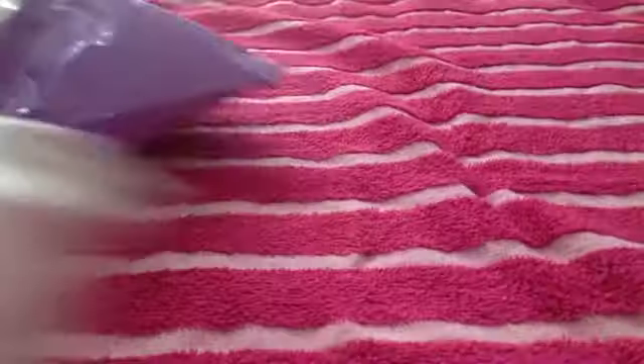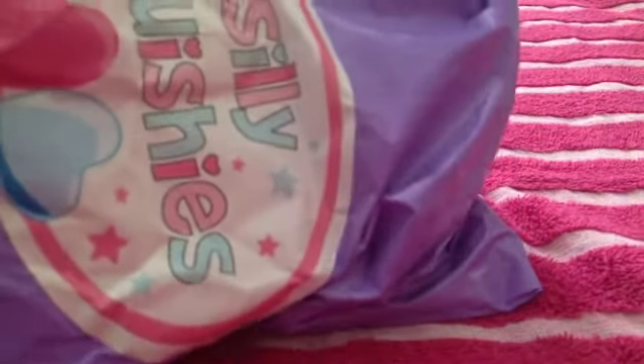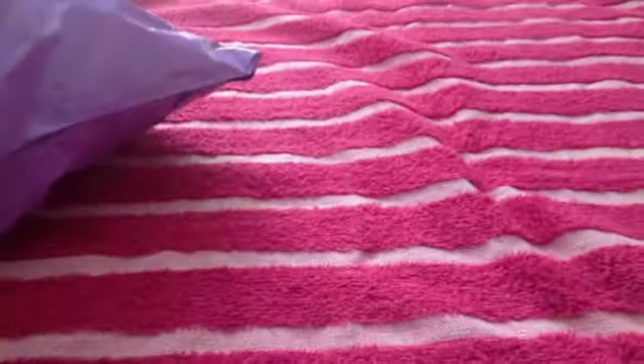Hey guys, welcome to my video. Today I have two squishy packages. The back has my address on them, so I can't show you. One is from Silly Squishies and one is from Kauai Land. So I'm going to open the one from Kauai Land first.